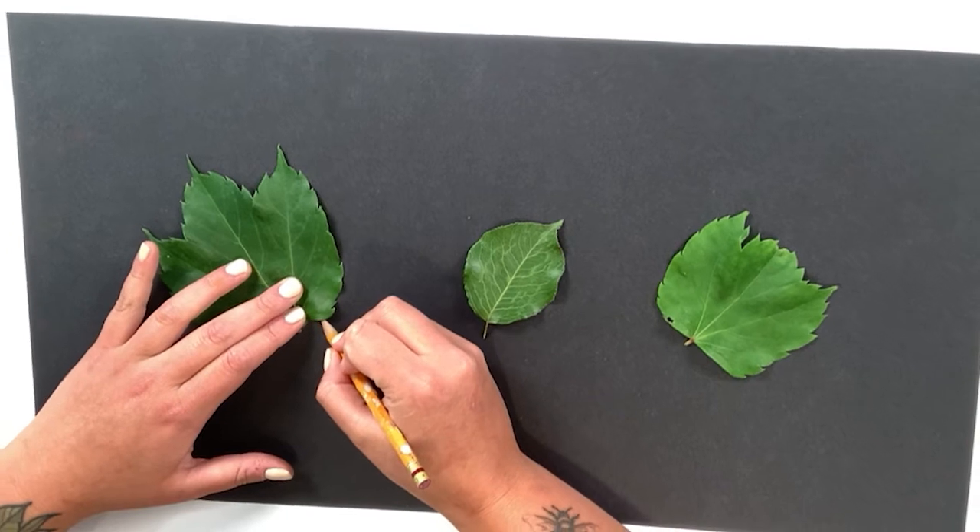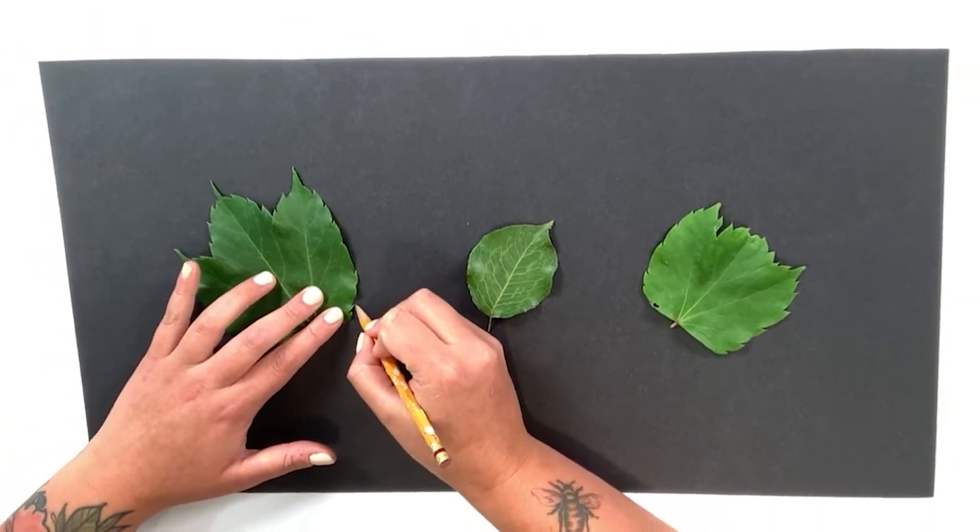Hi, my name is Candice and this is day one of Art in Nature for the Farley Virtual Camp. We are going to jump right into our activity.